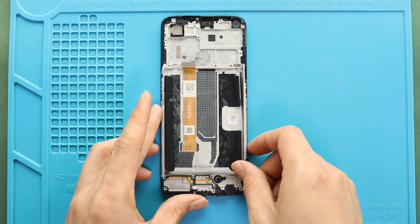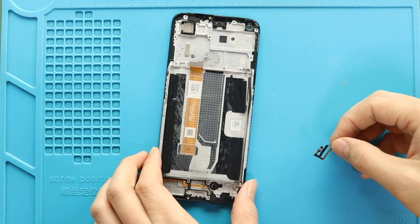Next, on the new screen frame, start placing the removed parts. First, place the power flex.